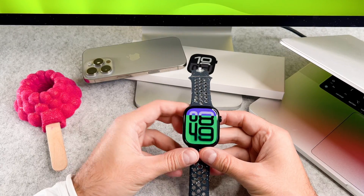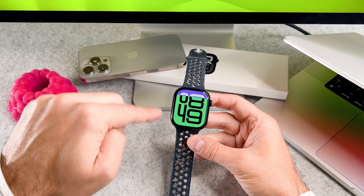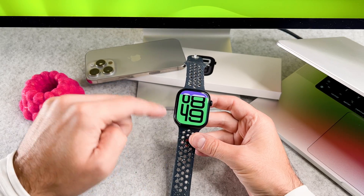Hi everyone! In this short video I will show you how to use your keyboard on your brand new Apple Watch. Let's start it!